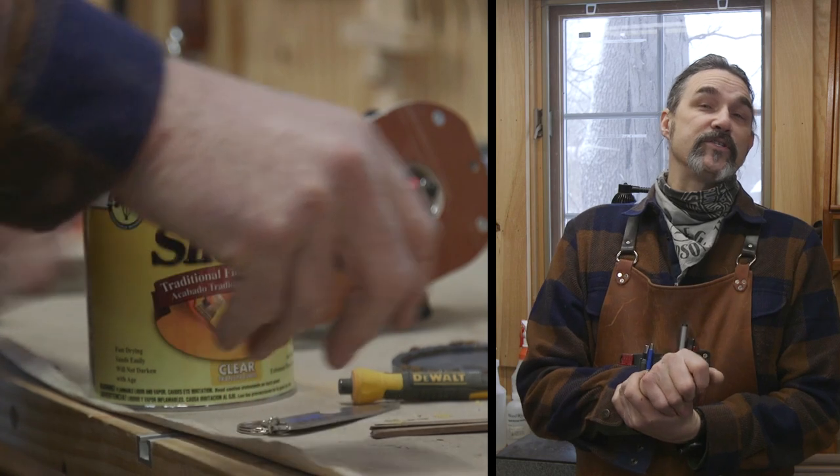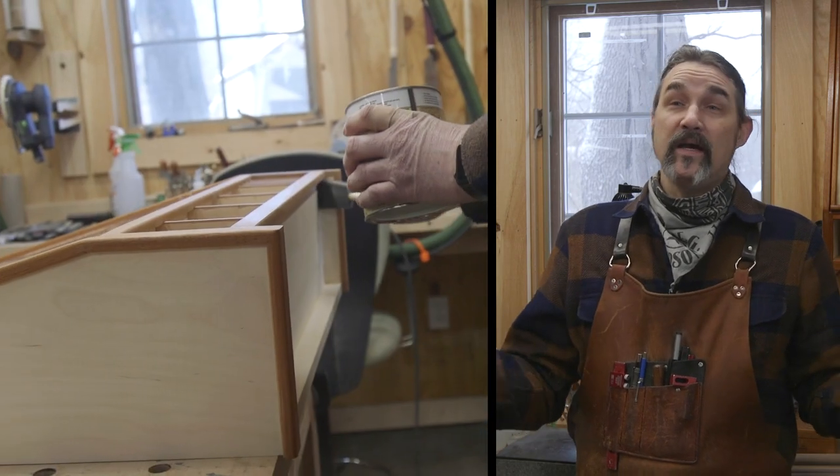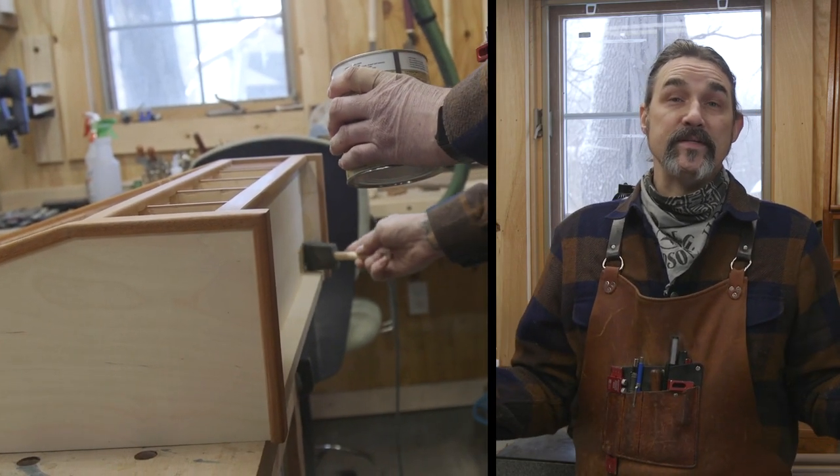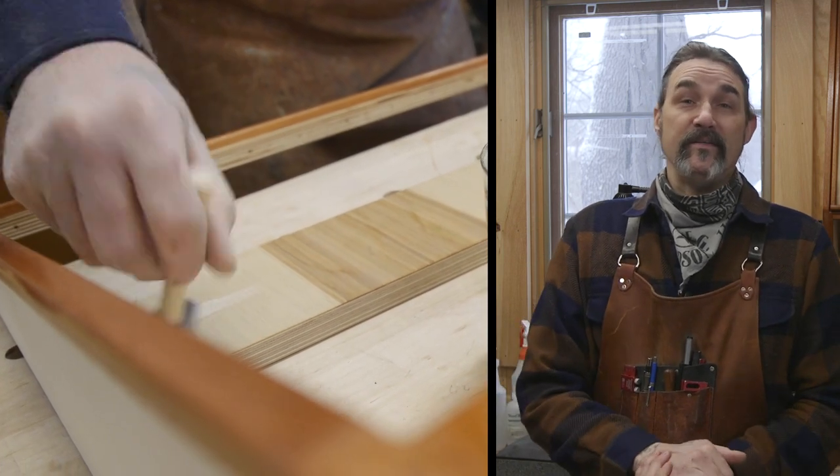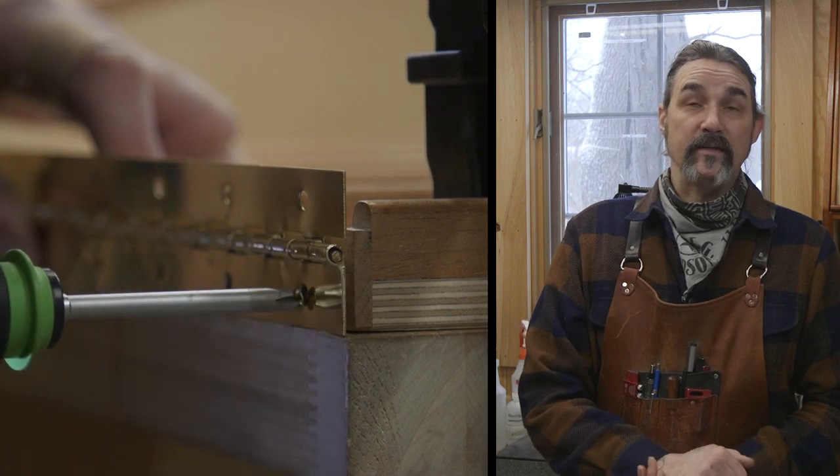For a finish, I chose shellac. I really like how it looks. I've used it on a lot of my pieces in the wood shop here, and it's super easy. It dries fast, and if it gets messed up, I just sand a little bit and put some more on.